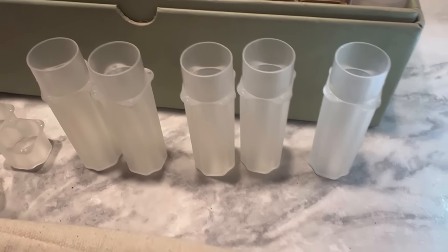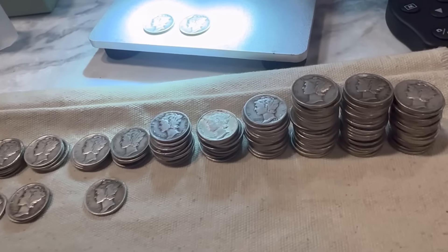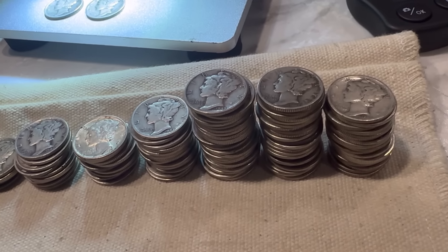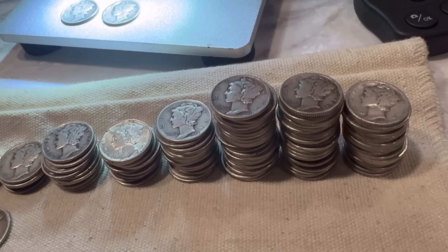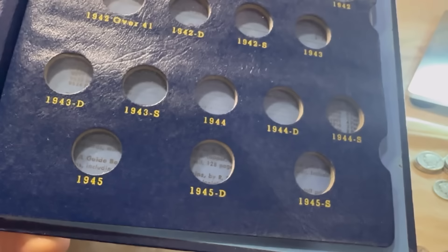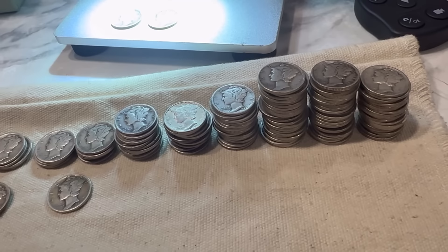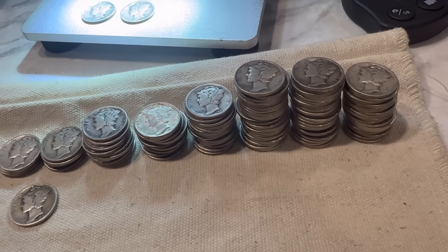I'm on tube number five, but I'm coming across a little bit of a problem here. The high forties — 45, 44, 43, even 42 — these piles are starting to get pretty big. So what I'm going to do is actually just fill them in the book, and then any of the high forties, I'm not going to sort anymore because it's getting kind of ridiculous.